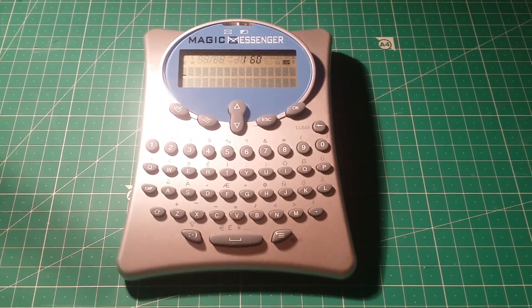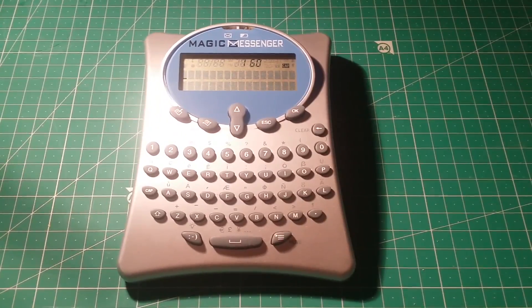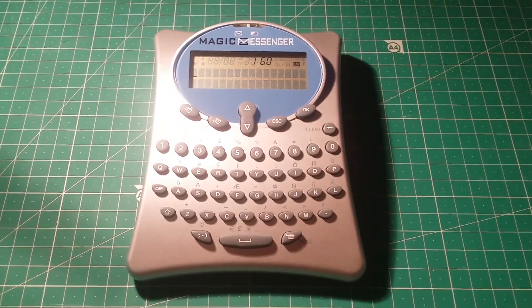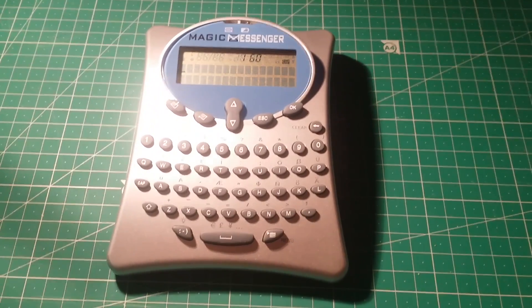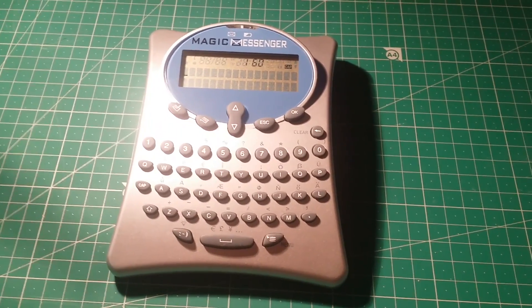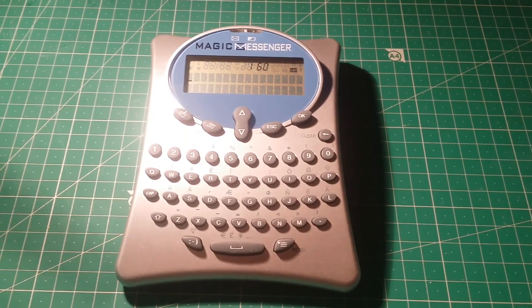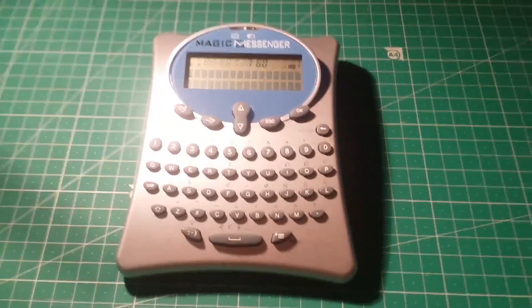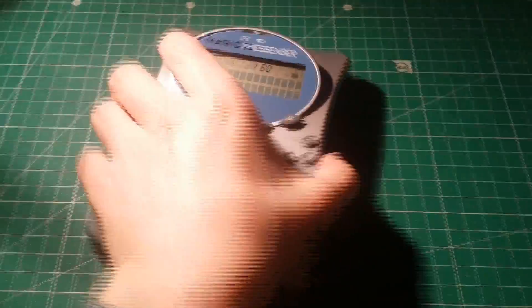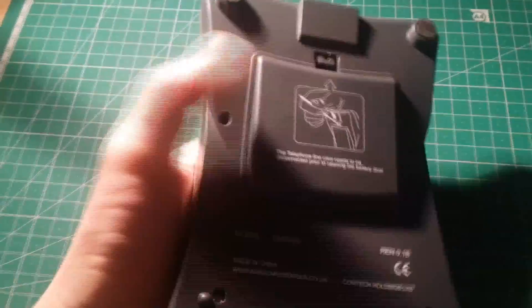Which is absolutely ridiculous in this day and age. Especially if you get a conversation going — just 10 messages each way and you're looking at £12 total, which is incredibly expensive nowadays. It's very uneconomical, so that's why I picked this up so cheaply and I thought it would make an interesting teardown. It runs on three AA batteries and just plugs into a standard phone line via the RJ11 connector on the back, with the batteries going in the bottom.